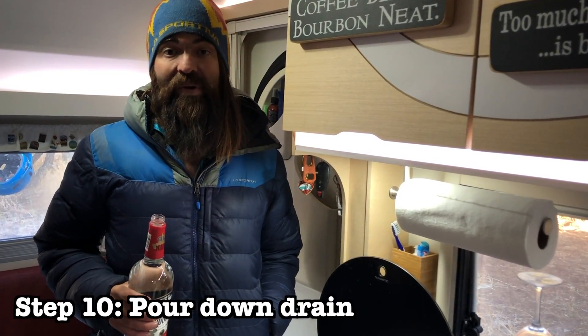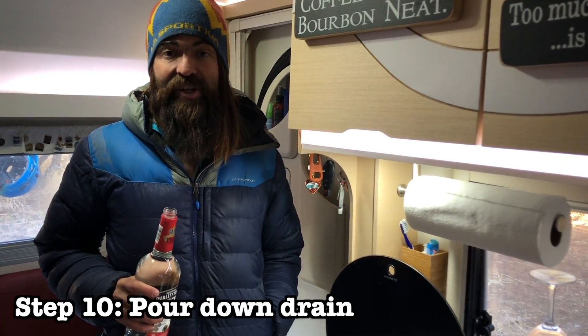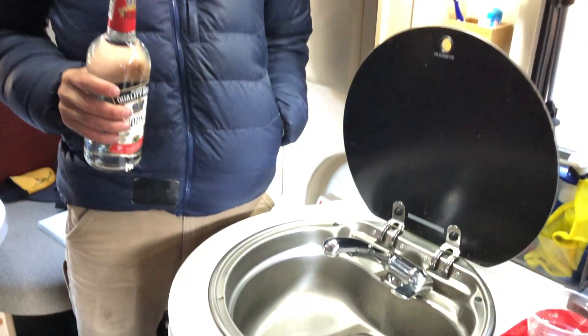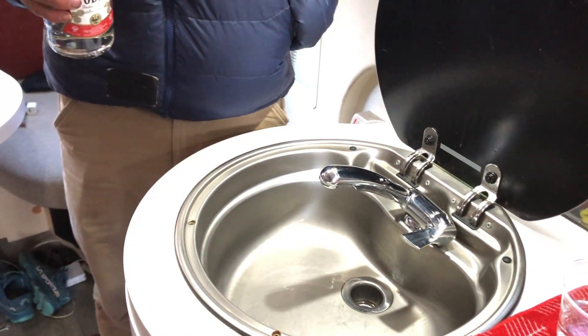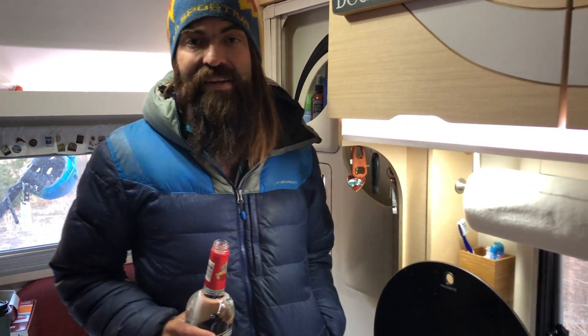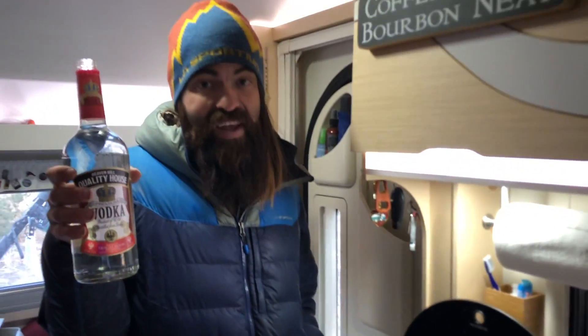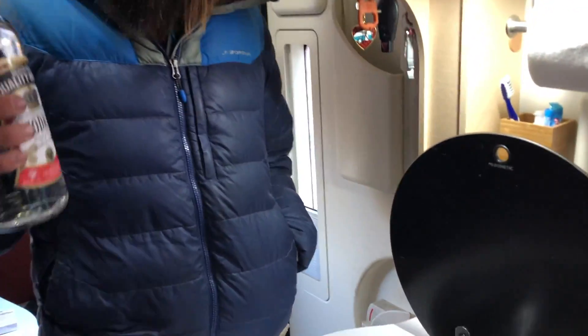The last step is to pour a little bit of antifreeze or vodka down each of the sinks, the shower, and the toilet. It's recommended to put about a half gallon down each sink, about a quarter gallon down the shower, and a little bit in the toilet. Since all of this is going to the gray or black water tank, you could easily use antifreeze without affecting the flush-out when you de-winterize. But we have a lot of leftover cheap vodka, so we're just going to finish it off — because I don't want to drink this.